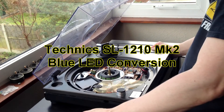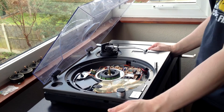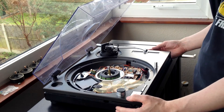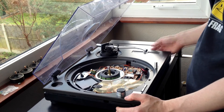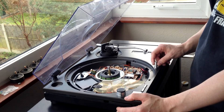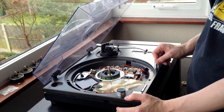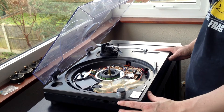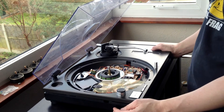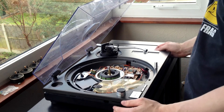Hi and welcome to the second in a series of videos where I'll be showing you how to modify Technics SL1210 Mark II's with blue LED lights. Today I'm going to show you how to adjust the target light with a custom blue LED. This deck has already been modified but I'm going to dismantle it and show you the process of doing it, and show you what the original looks like compared to the new one.